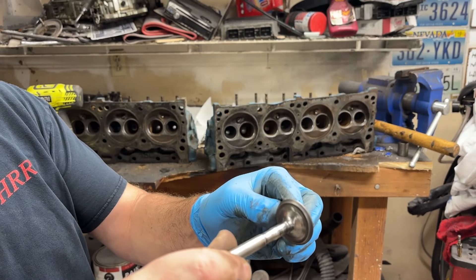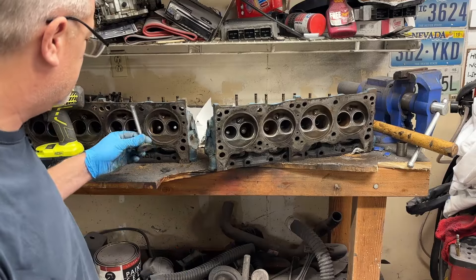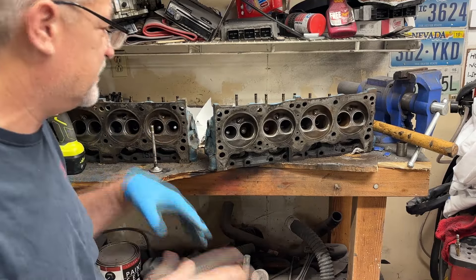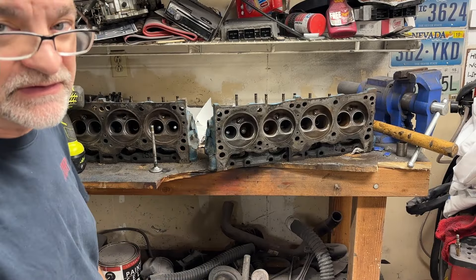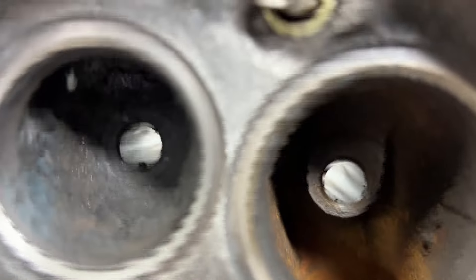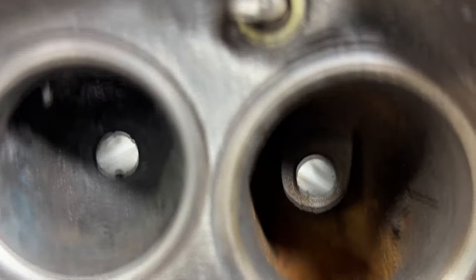We're not going to show you all 16 valves, but that's the process. If you want to see a valve lapping video, let me know in the comments because that's a whole separate deal. But let me show you what this valve seat is going to look like — the lapped valve seat surface should have a nice clean ring all the way around.